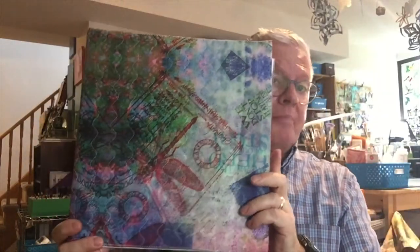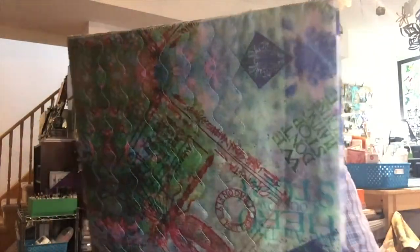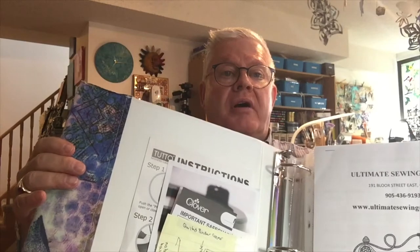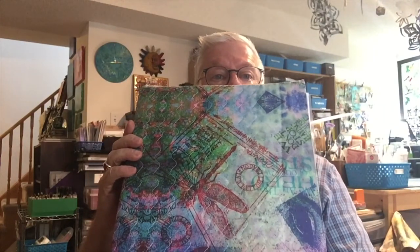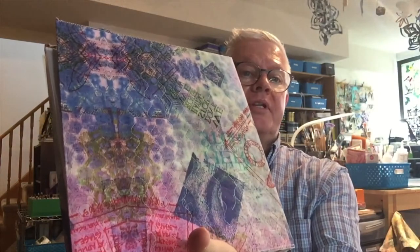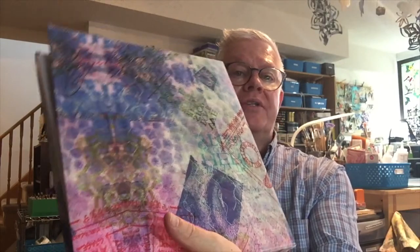I didn't follow a pattern or anything like that — I kind of made it up as I went along. In it I'm going to be keeping a lot of my quilt-related things like patterns and information. I took a long piece of my own material, fabric that I designed myself and had printed by Spoonflower. I got a couple of yards of this.